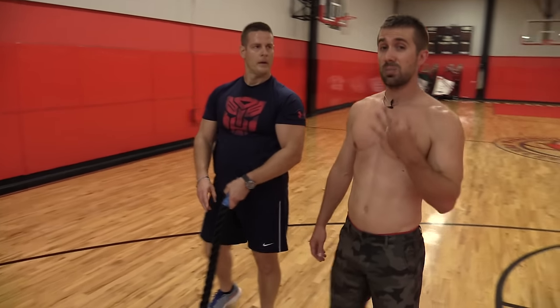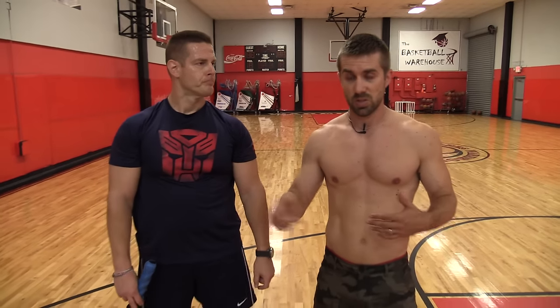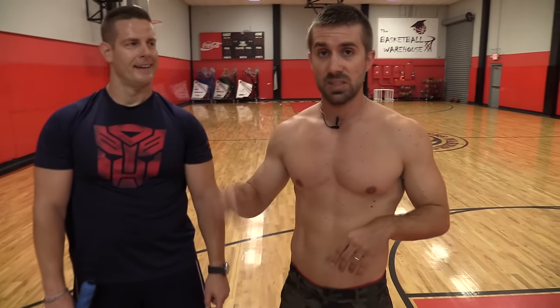Alright guys, those are the three best exercises that beginners can do using nothing but the battle rope. What you need to do is start out light, maybe about ten reps. Give yourself enough rest in between. There's a whole bunch of other cool stuff that we have to show you but that's a little more for the advanced folks. Practice this and perfect it and then try out other stuff.